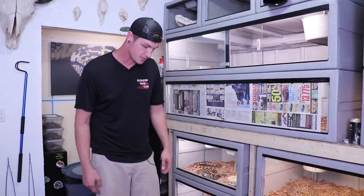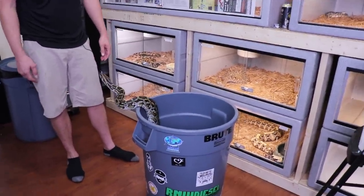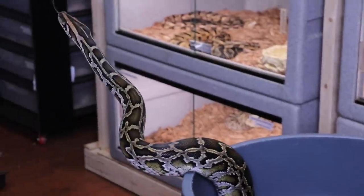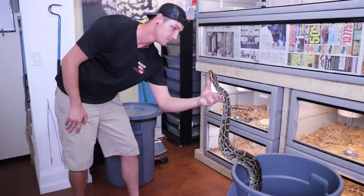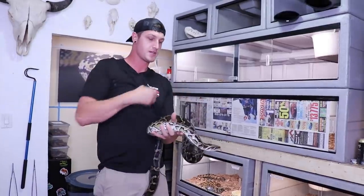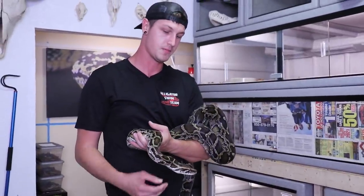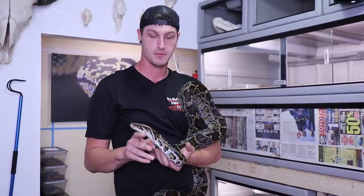He just digested that meal — how are you still hungry? You're not allowed to bite me there. So he is going back in his cage now. He might still have poop on the bottom of his stomach there. Just rub it all over me. But yeah, we're going to do the same thing to the king — I got to pull him out.